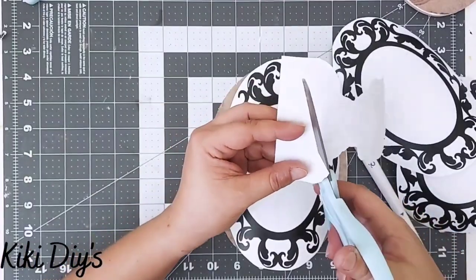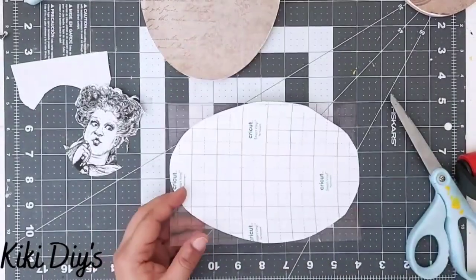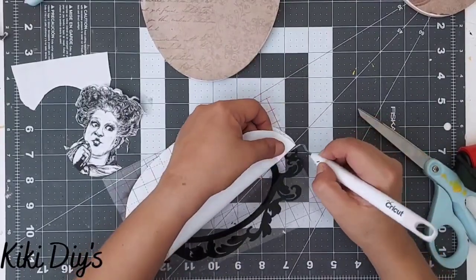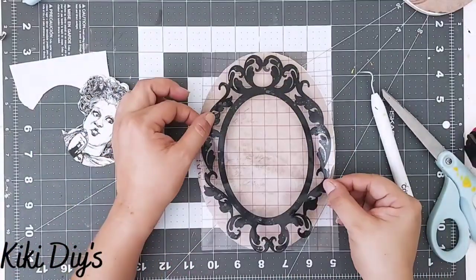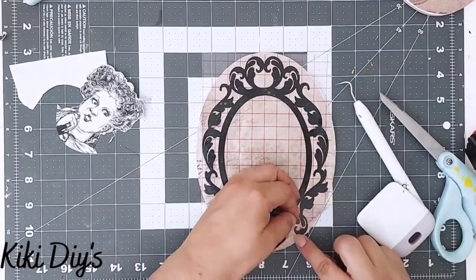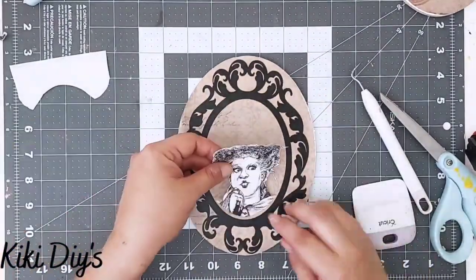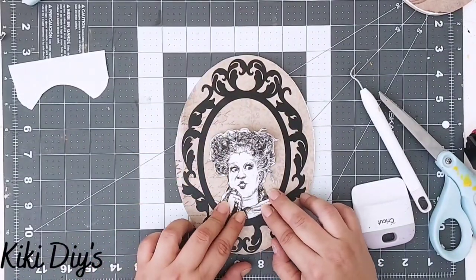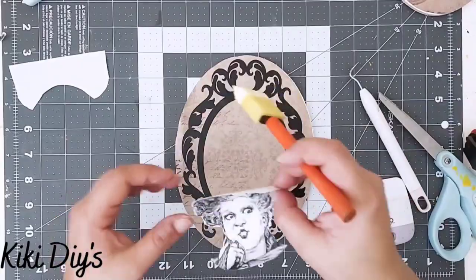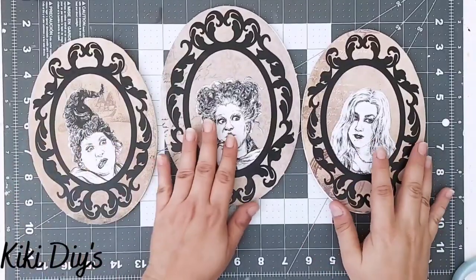I'm using a scoring tool from the Cricut — you can use anything — just to score it, then cut it. Then we're going to transfer that beautiful decal to the oval. I remove my transfer tape and we have a beautiful frame — look at that, it's looking so beautiful! After that I'm going to take my printable and use the same sponge that has a little bit of mod podge to apply mod podge on the back and stick it to my oval that now is a frame.